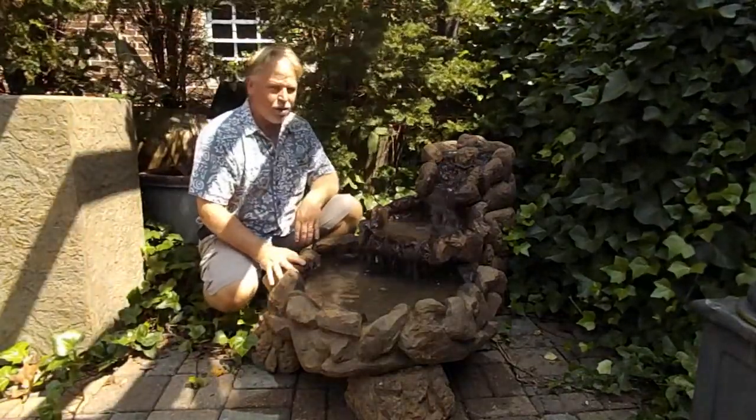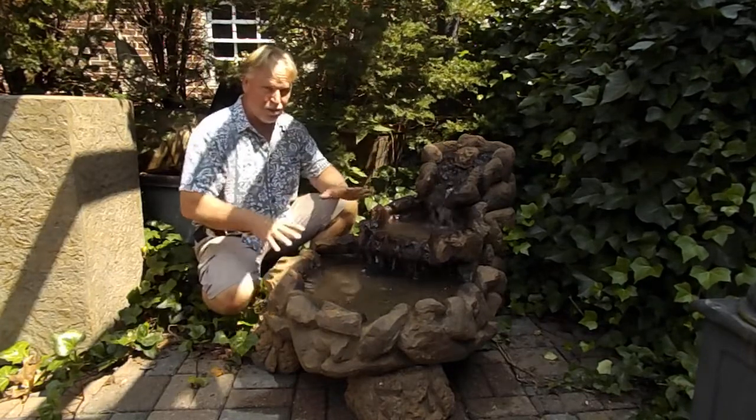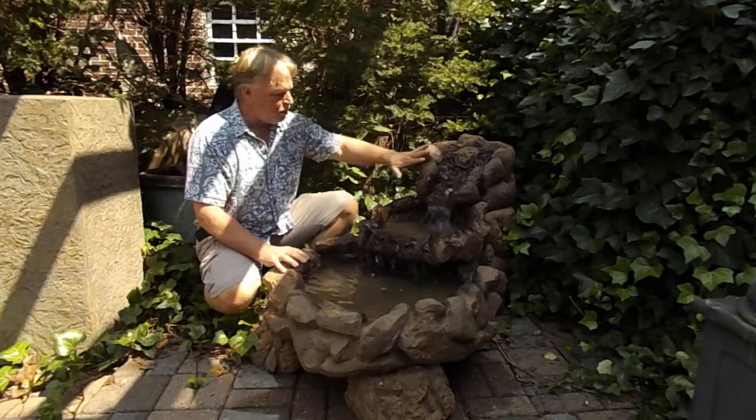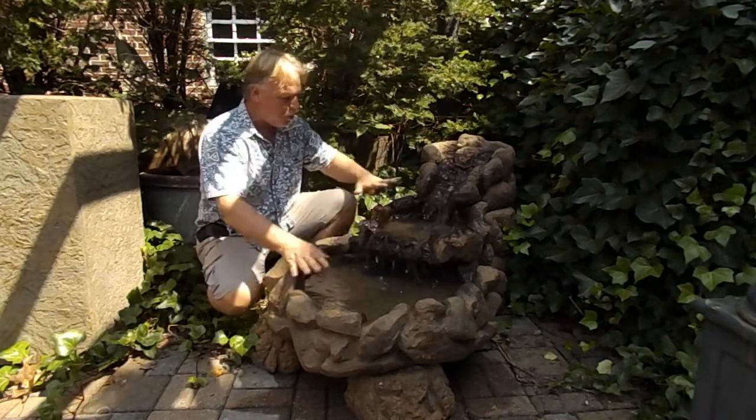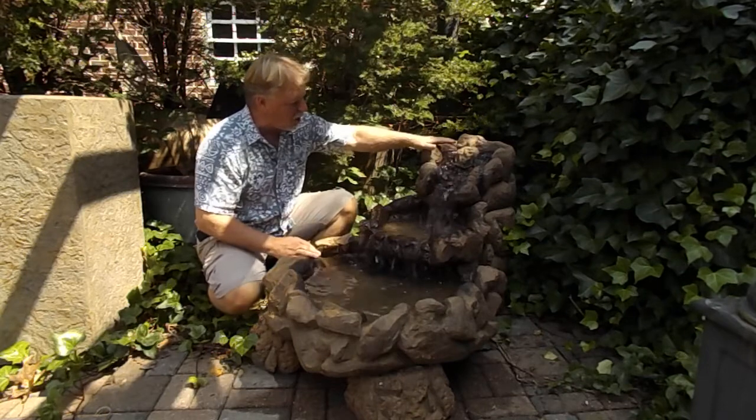Hi, I'm Kenny Lowry. Today we're going to take a look at what we're going to call the Cascading Rock-A-Pound. Now this is actually seven pieces total — your three main water bowls, a water bowl, then a middle section where the water cascades out of that, and then of course your top bowl.